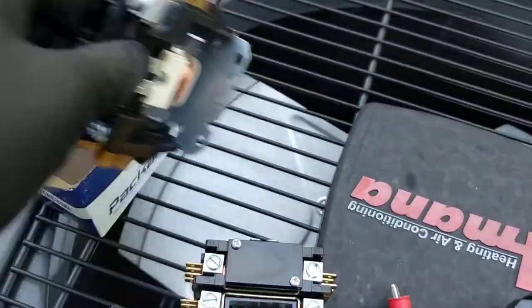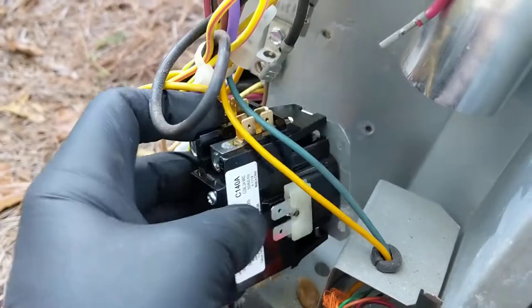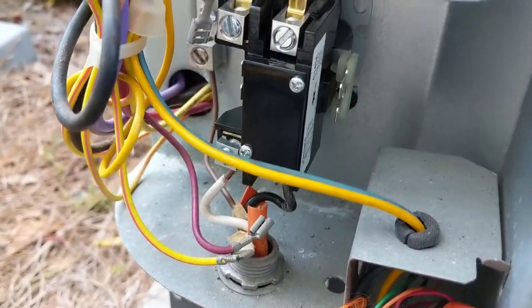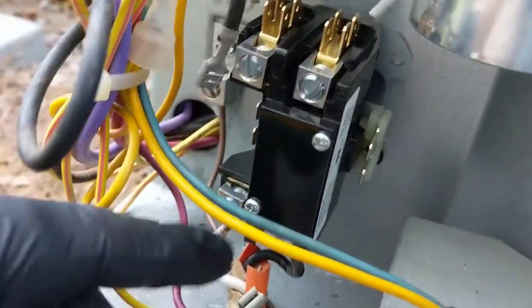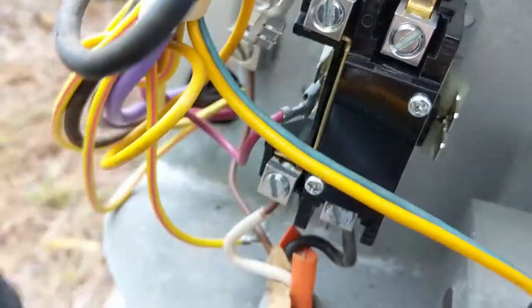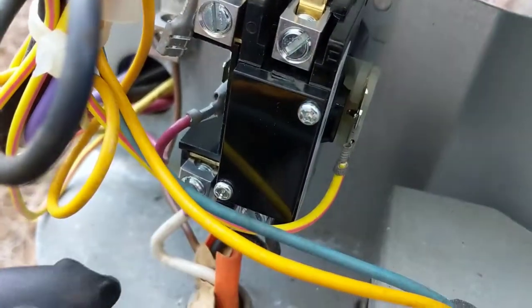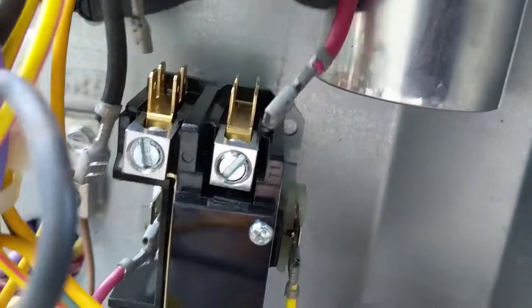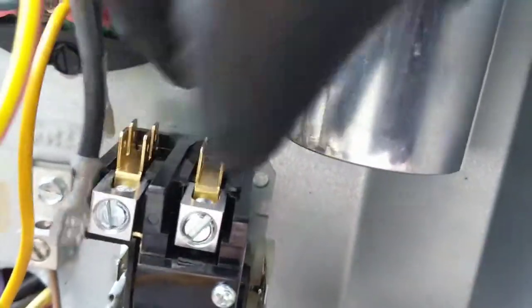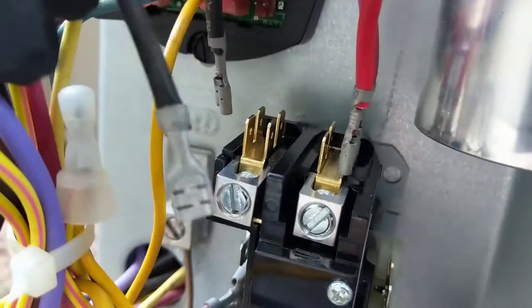Here's our new contactor. Let me get this mounted up. Got the contactor mounted in place — needed two hands for that. These wires at the bottom are a tight fit, so we got those two in. Now we'll hook up the low voltage. Low voltage is on, and now the two reds and two blacks on top.